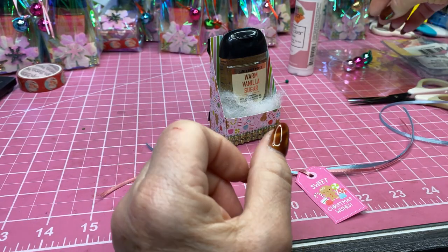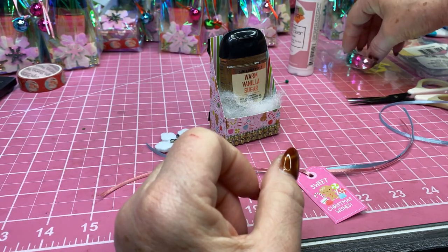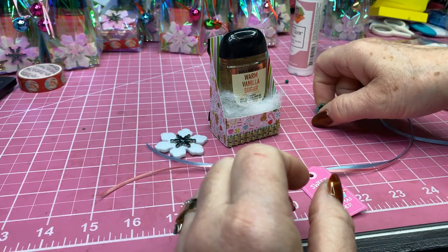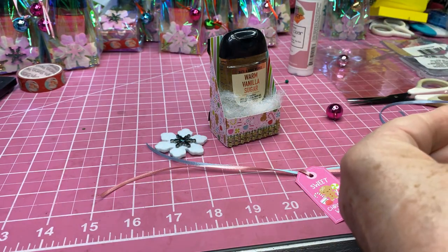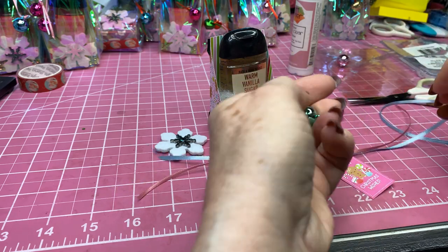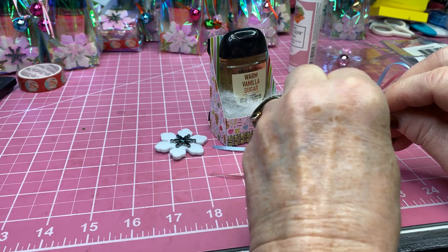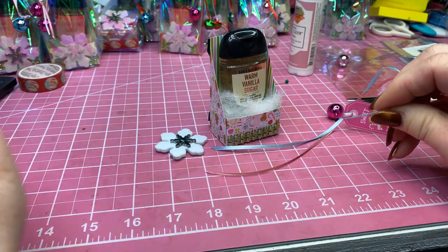For either end, I'll take the green and the bright pink ornaments and thread those on. I can usually get both on at a time.